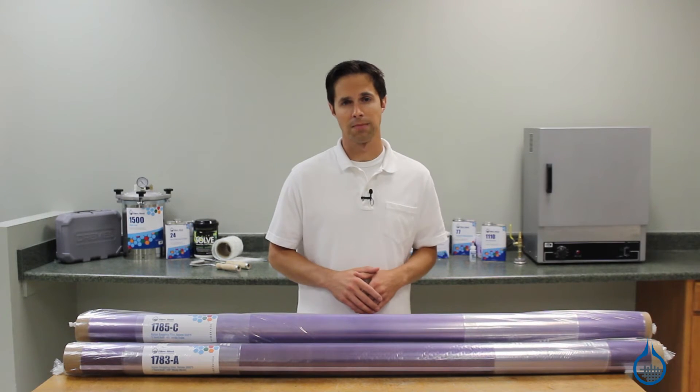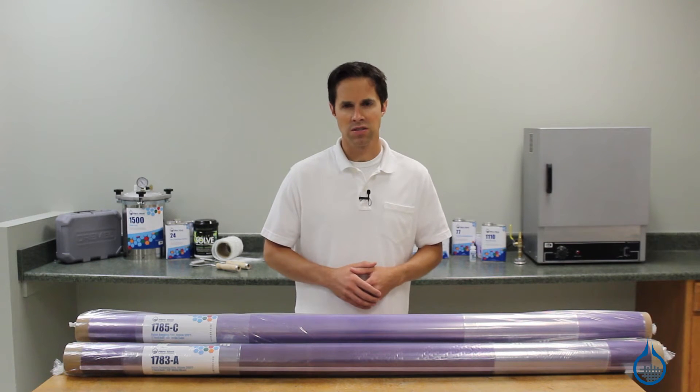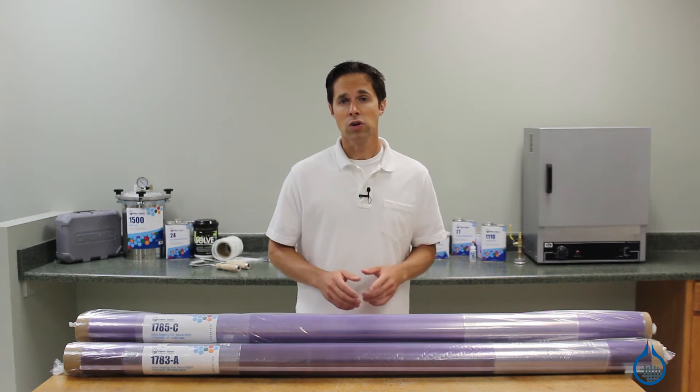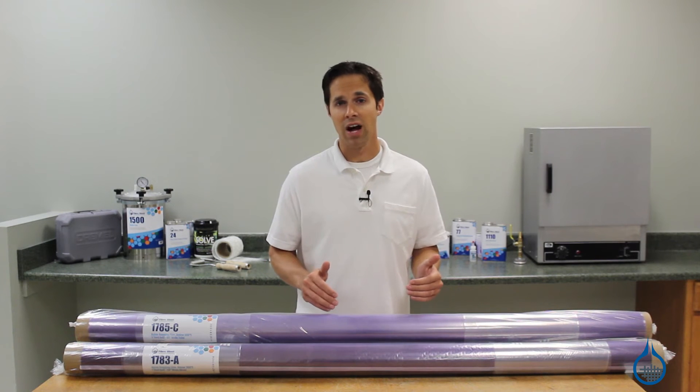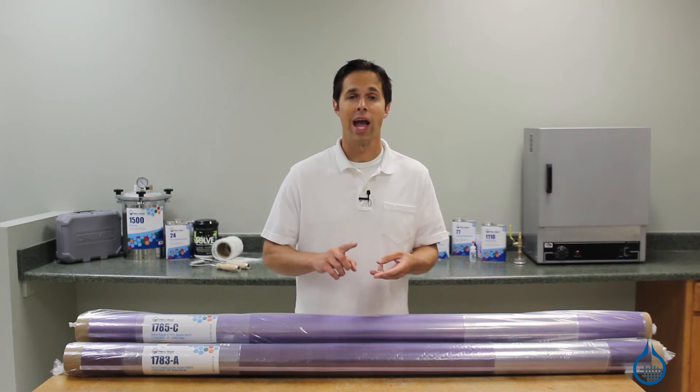Both styles are 2 mils thick. When using this nylon bagging film, keep in mind a few considerations. First, you can use both 1783 and 1785 with all of the resins on our website, including epoxy, polyester, and vinyl ester.